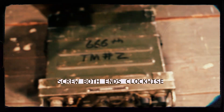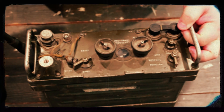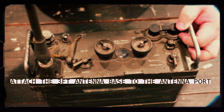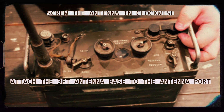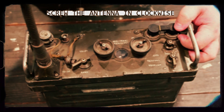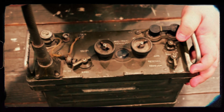Once they are together, you then screw the gooseneck into the receiver transmitter, screwing it in clockwise and making sure that it is hand tight so it does not come off during patrols.